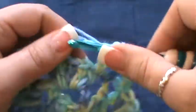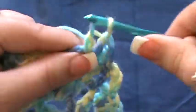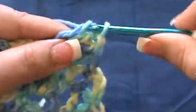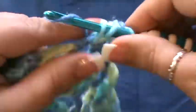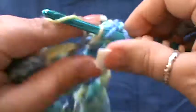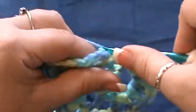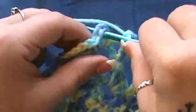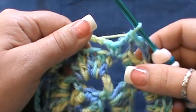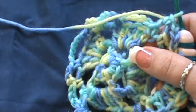Then chain three, go into the next one for a single crochet, and then you're back to another chain five space — do seven double crochet here: two, three, four, five, six, and seven. Then go into the first chain three for a single crochet, chain three, go to the next chain three space for a single crochet, then jump back in for seven double crochet. Repeat that process two more times all the way around.